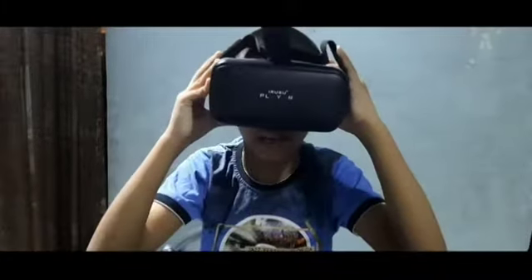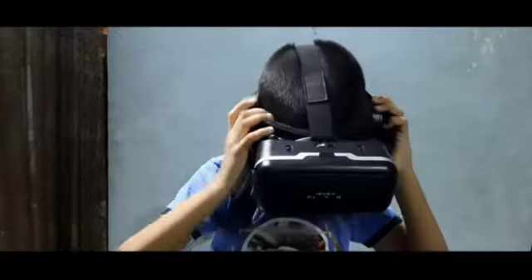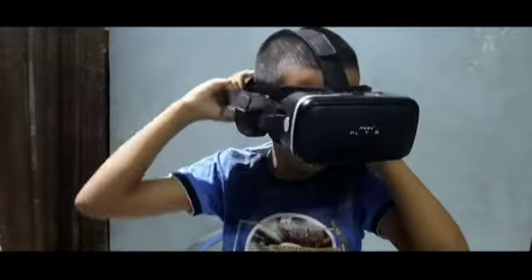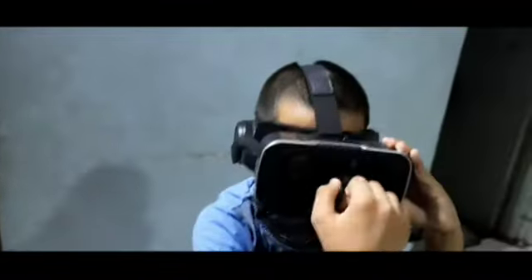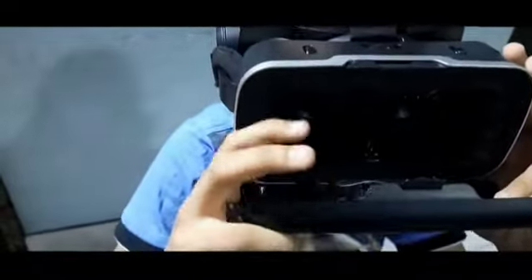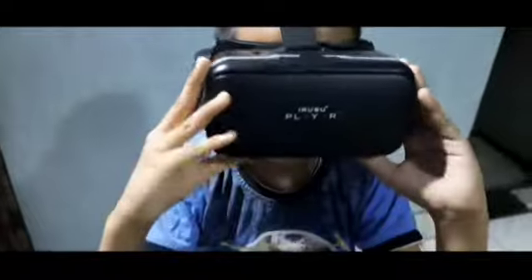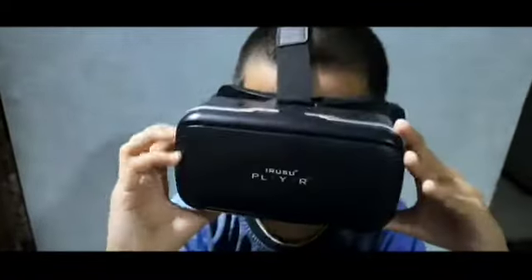I can use this VR headset. I am going to open the phone and place it in the screen side and the back side of the screen. I will press this button and click the touch button on the video to play the video.